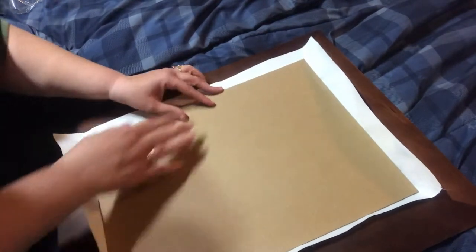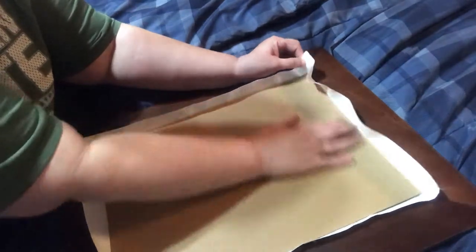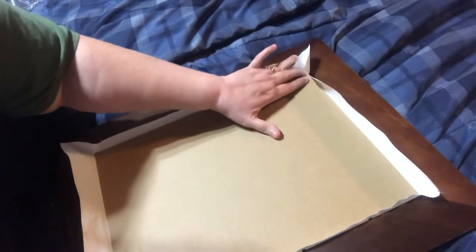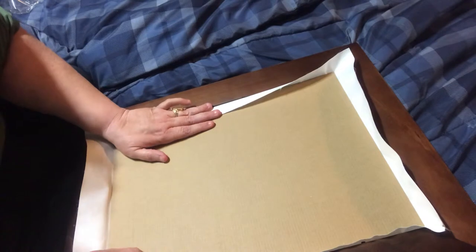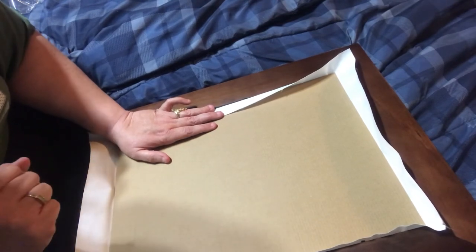Me and washi tape don't get along, but I am going to try to fix my other one using washi tape — I think I can handle it. I still don't understand the editing part yet because none of my kids are here to help me. So we're just going to call this Part 1. I'm going to get more supplies and I might even grab him to help me do this because I suck at this. Part 2 will be coming shortly. Thank you.